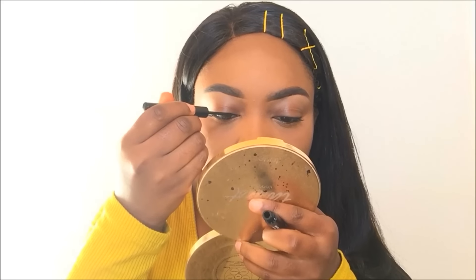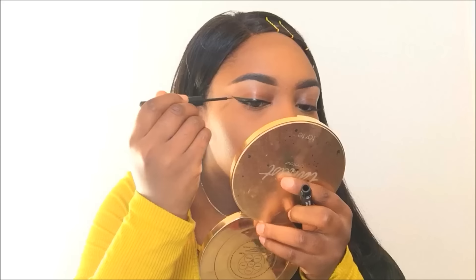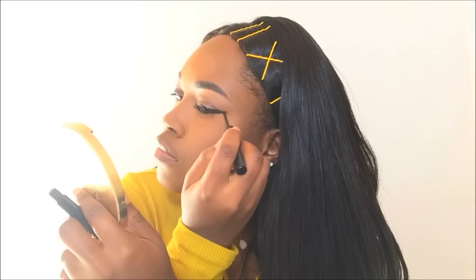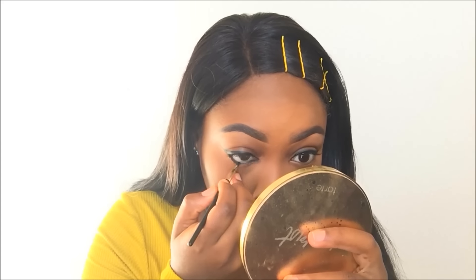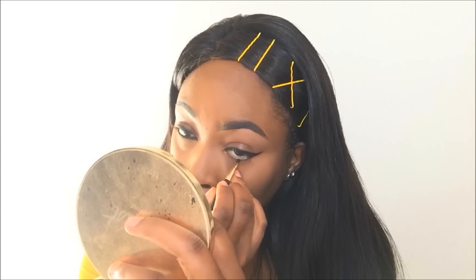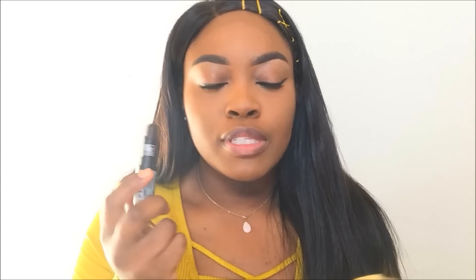I'm going to get my X-liner — I'm going to use my L'Oreal X gel liner. I'm also going to use Dark Plum from Ruby Kisses. I'm going to use this to just kind of line out a small portion of my lip. Then I'm going to use my lip gloss, and with that same lip gloss, I'm going to apply it to the lid.